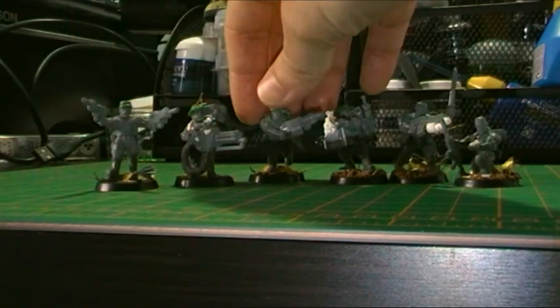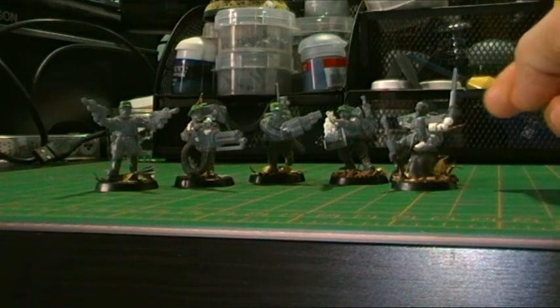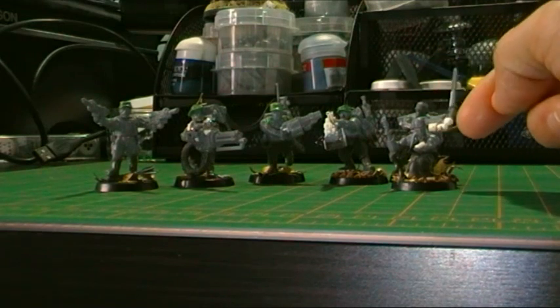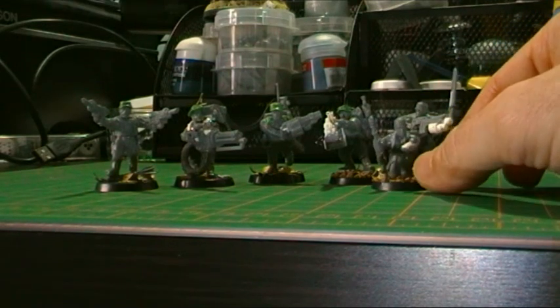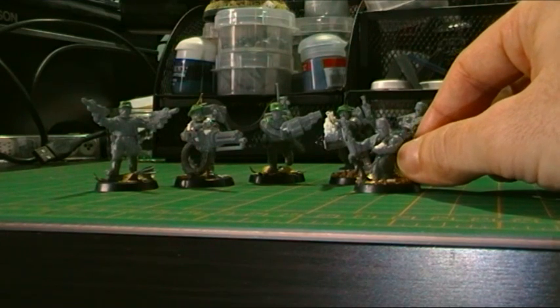I'll finish off Billy's head. I'm not sure about him looking down — I might break his head off and make him look upright instead. If you guys think he looks alright looking down, let me know.